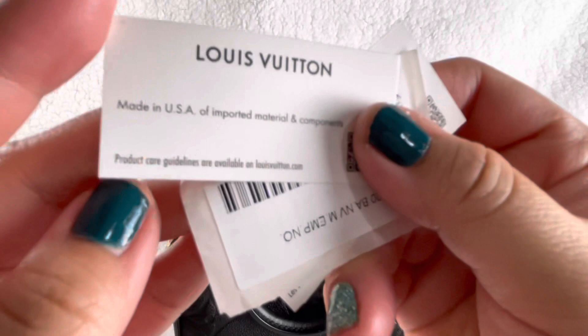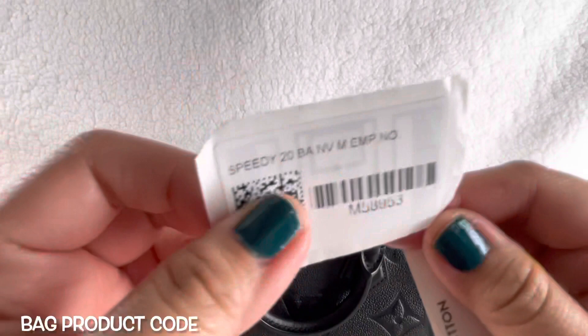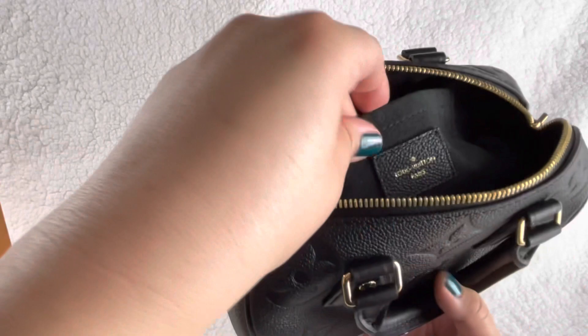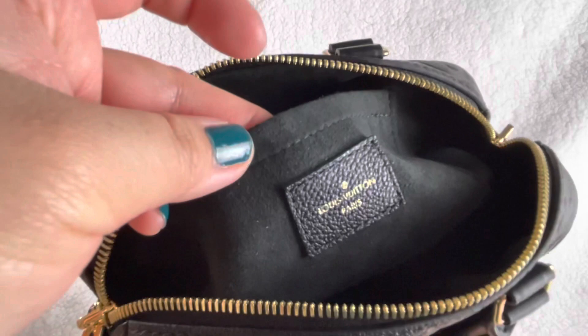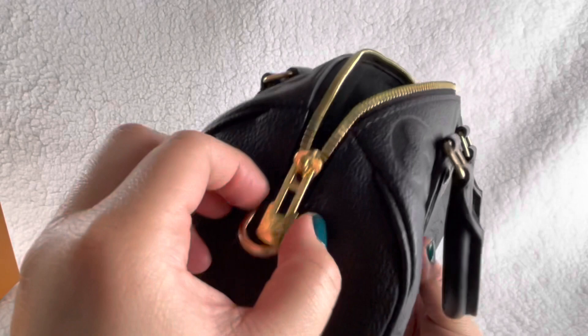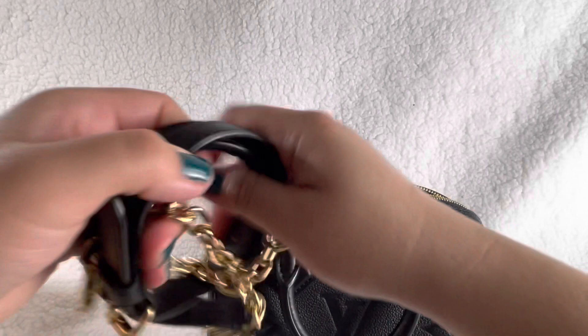Meeting USA - imported materials and components. Made of Vachetta leather, synthetic tile. Here's the information - the price now is higher. Super cute. I'm not sure where the magnet is; I should have asked. It says Louis Vuitton Paris but the little card says it was made in USA. Super cute, with LV on both sides. The strap is detachable - you can just attach it here, just like that. That's how it looks.